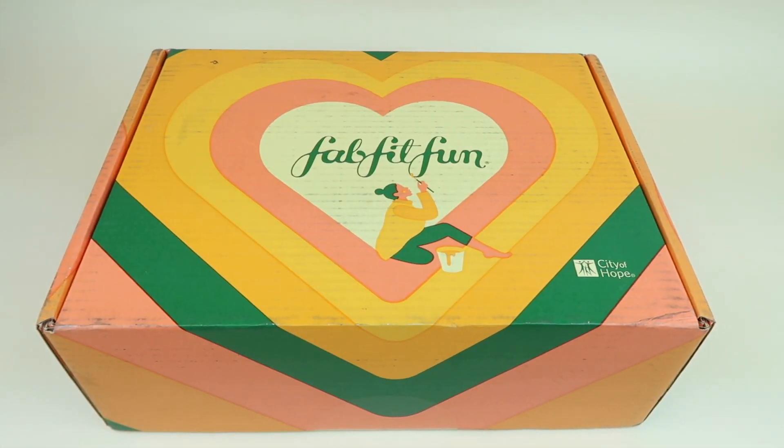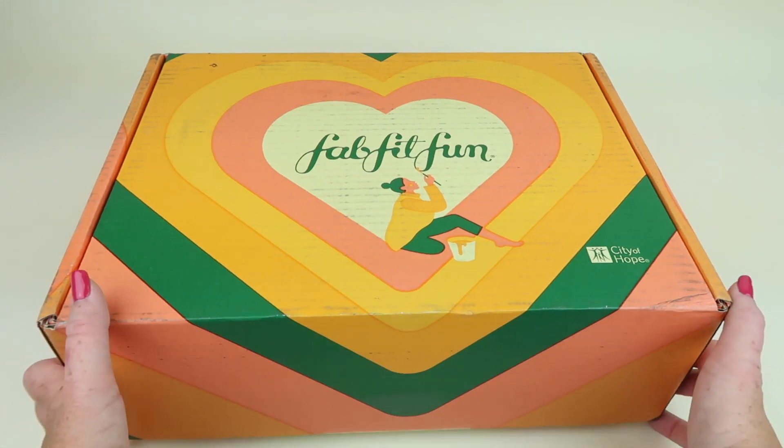This is my unboxing and review for the Fall 2019 FabFitFun box. This box is $49.99 a quarter and I do have a coupon to save you money — I think it's $10, but check down below to see. I personally subscribe to this box and you get to pick items for your box depending on your subscription. Everybody got to pick some items this quarter and if you're a yearly subscriber you got to pick a couple more. So let's take a look.